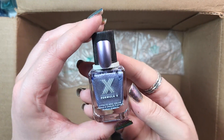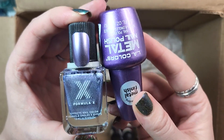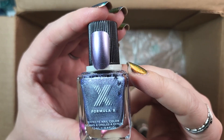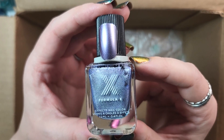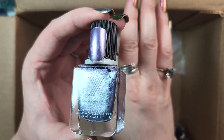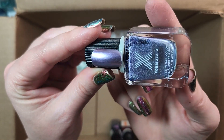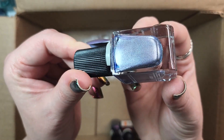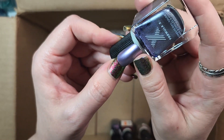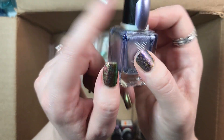Next up is one from Formula X. This one is called Racy. I only wore this one time and I hated the formula. The formula was really patchy and it was the kind where if you weren't used to how to apply it, you would take off the first coat when you went to apply the second coat. So it was really frustrating to apply. I haven't worn it since. It is a really pretty color, but we'll de-stash it — now that I've sold you guys on how frustrating it is to apply.